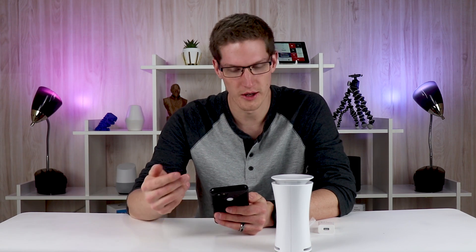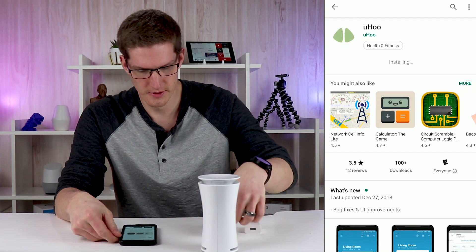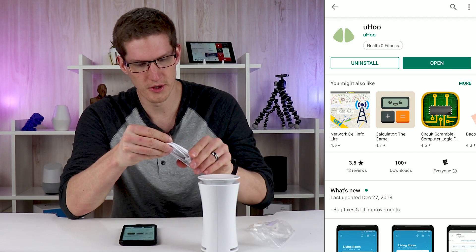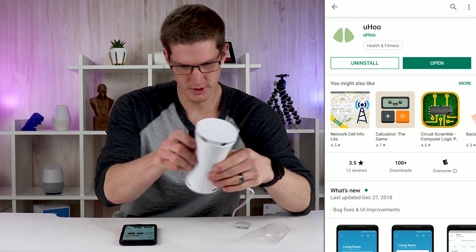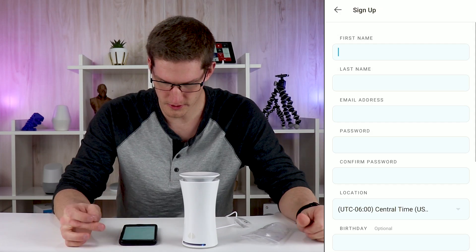There are pretty much no directions in the box itself other than download the Yoohoo app. I've got that downloading and installing. I'm going to open up the micro USB cable here and get it plugged in and powered up. Got some colors coming out of the bottom of it — there's a little LED in there.